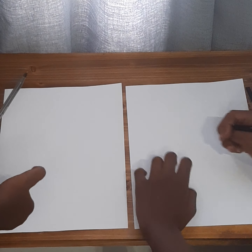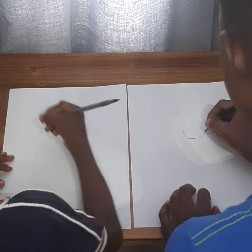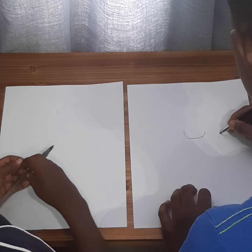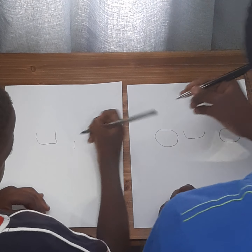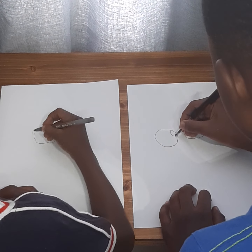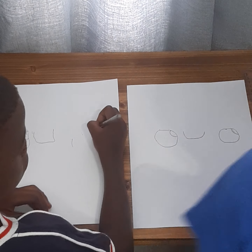Hello guys, today we're gonna show you how to draw Rosa Parks. Let's begin. We'll start by looking down and drawing that, then we're gonna draw these two eyes.